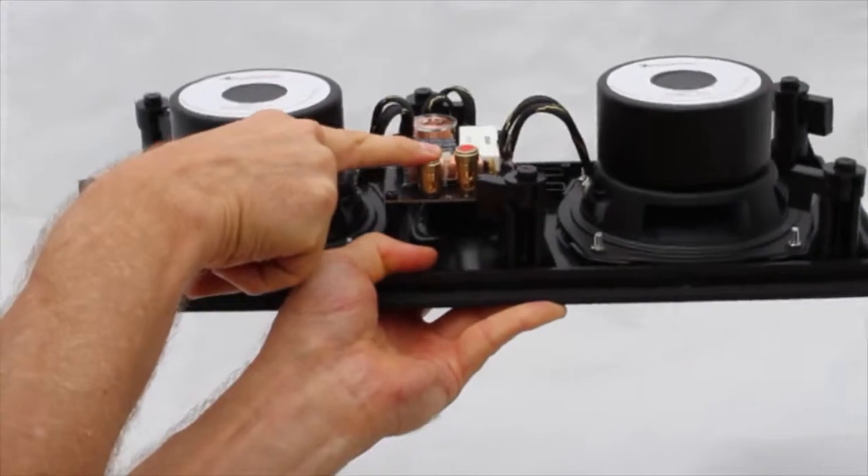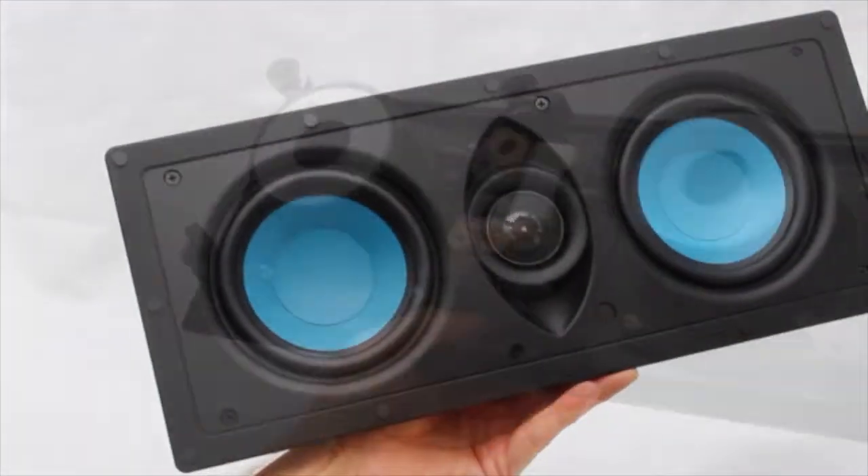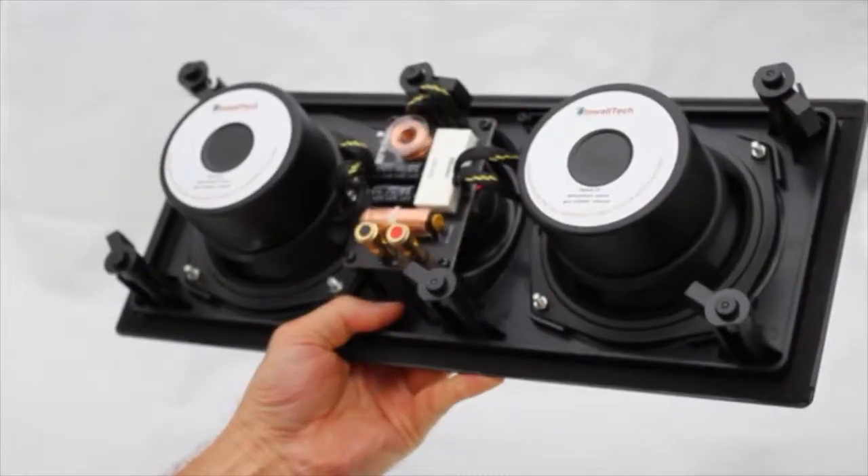These are spring-loaded gold binding posts. They accept up to 10 gauge wire. The ProTrim series is practically invisible with near audiophile performance.